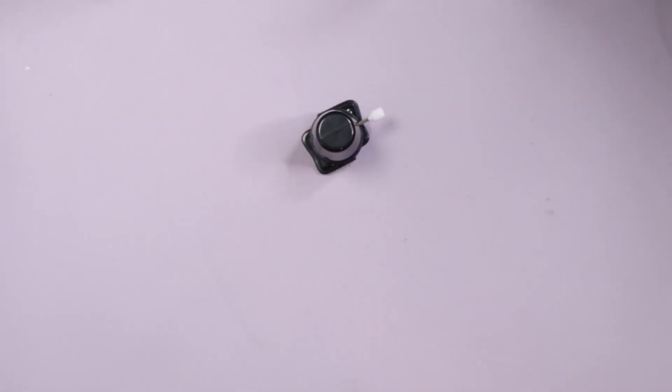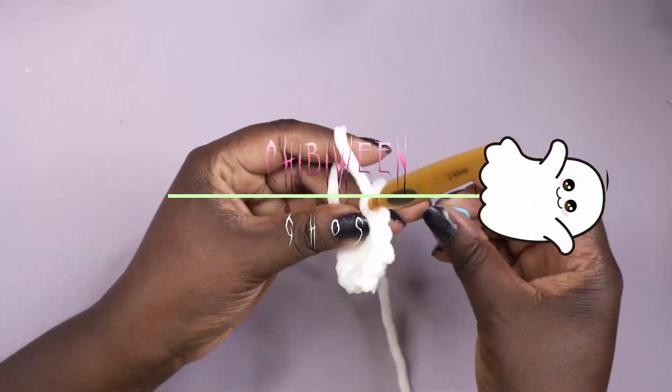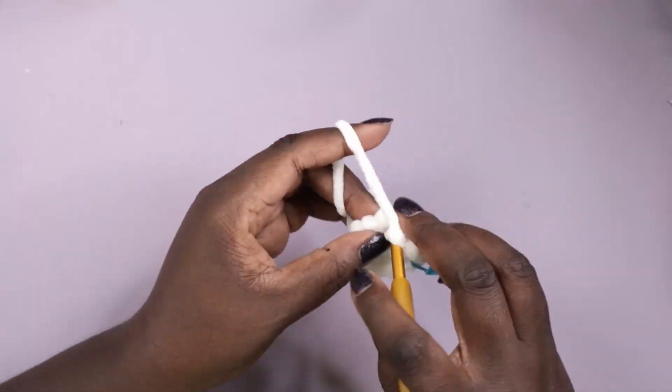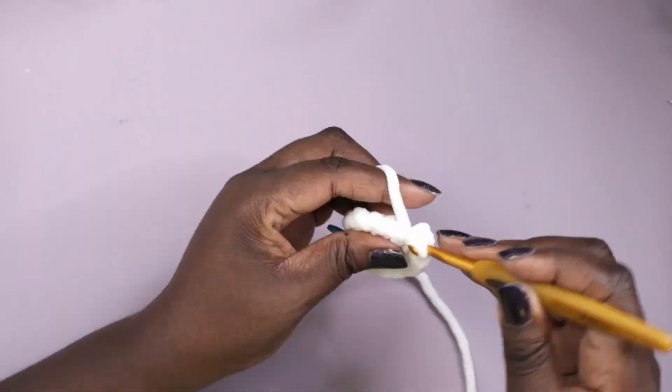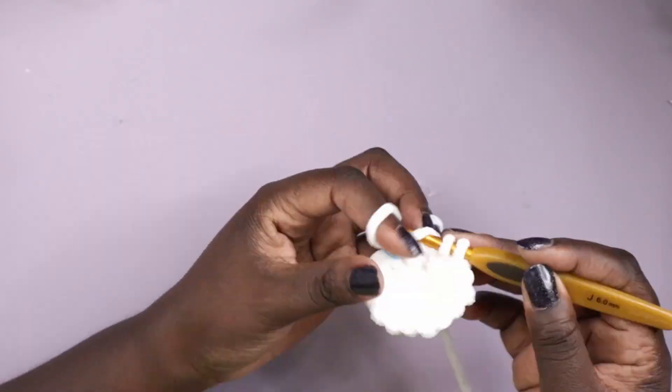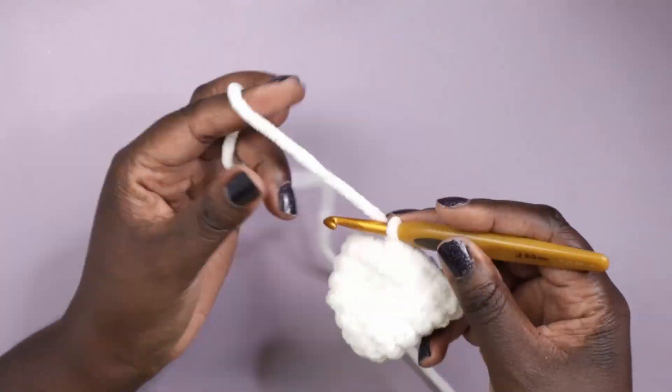I'll also be using these wind-up toy mechanisms to give some movement — you're interested now, aren't you! To get started with the ghost, I crocheted a circle. I'll begin most of these with a circle, and what I'm going for here is a half dome shape.